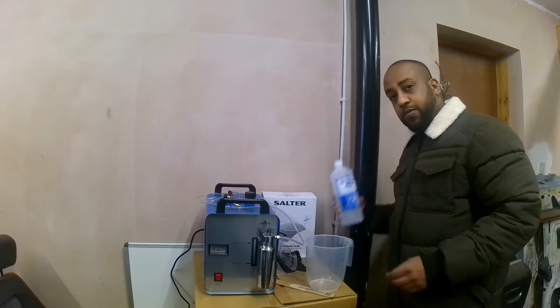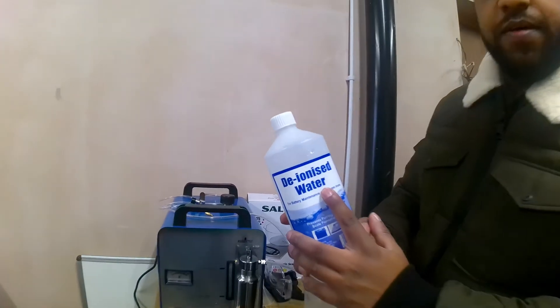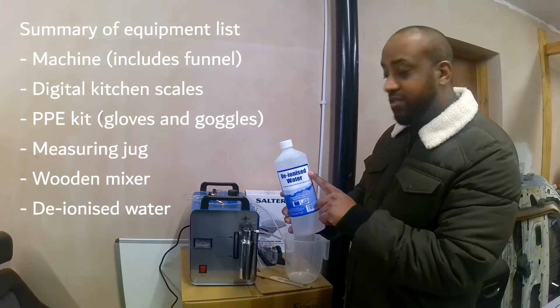The water as well — if you have a look, it's deionised water, not distilled water. It's really important you use that and not distilled. There's a big difference between the two.